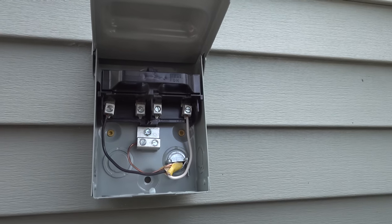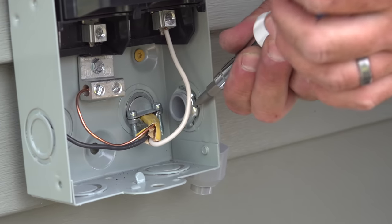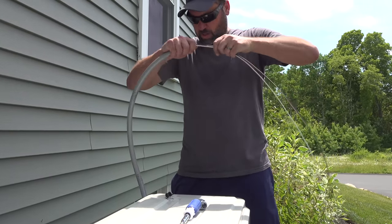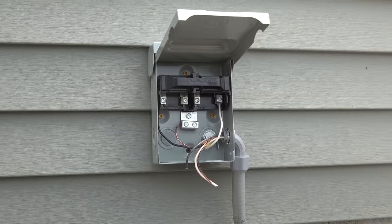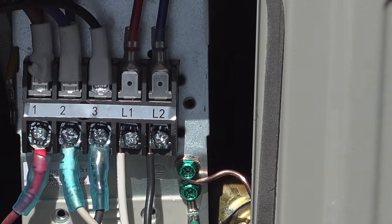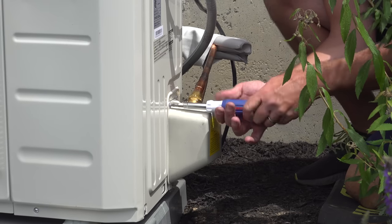An electrician installed the disconnect box that supplies 220 volts to power the entire system. You can consider doing this yourself if you feel confident, or just pay an electrician for this one part. Mr. Cool units come in two varieties — 220 volts and 120 volt — which can make a lot of installations easier. Once the power connections are done, close up the unit and you're ready to try it out.